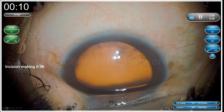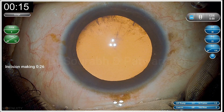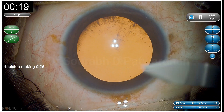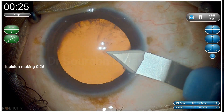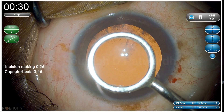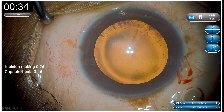The patient is a bit uncooperative as you can see, keeps moving the eye. The surgery is being done on topical anesthesia. On the left side, you can see the stopwatch — the surgical time is being analyzed. On the lower left part, you can see I have written the exact time required for each step.